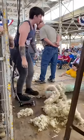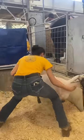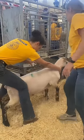Wait, where's that sheep going? Just down a ramp into the pen in the back, where he is caught and marked with the order he was shorn in.